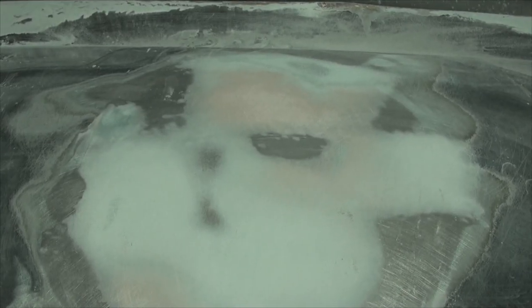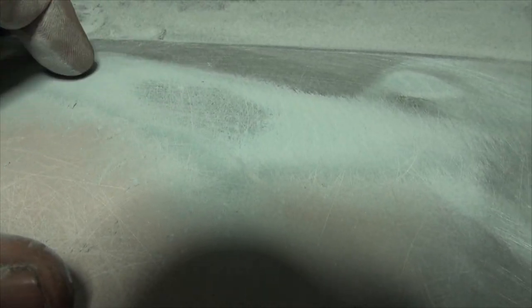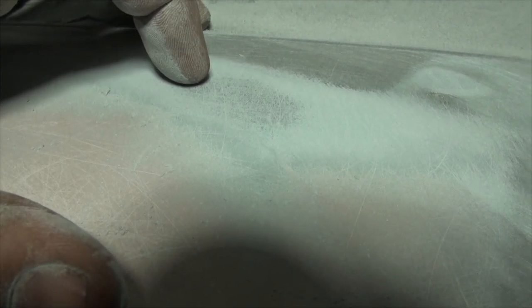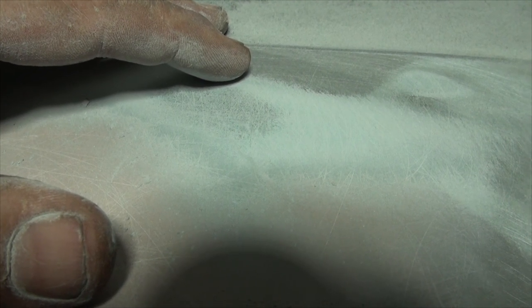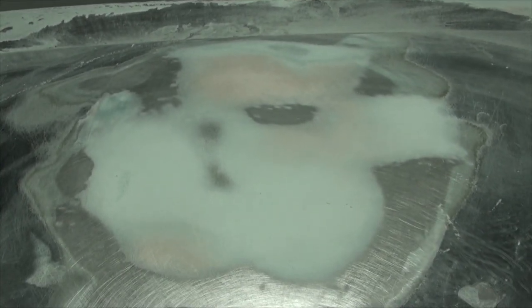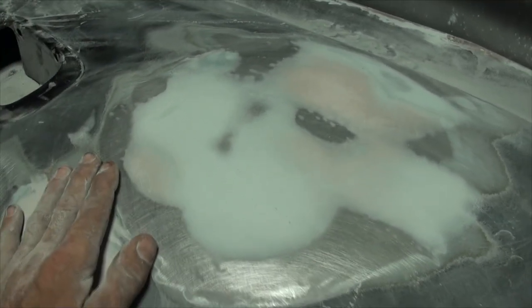I sanded her down and took all the black mist from the story coat off. She doesn't have much to expose except for right there - you can see a very very minor low where the sandpaper did not take off the mist. You might think this is nothing, but when this vehicle is painted and it's shining, you would absolutely see that. Normally I would show you one more time how to bring that up and sand it down, but I've already shown you that like five times in this video.